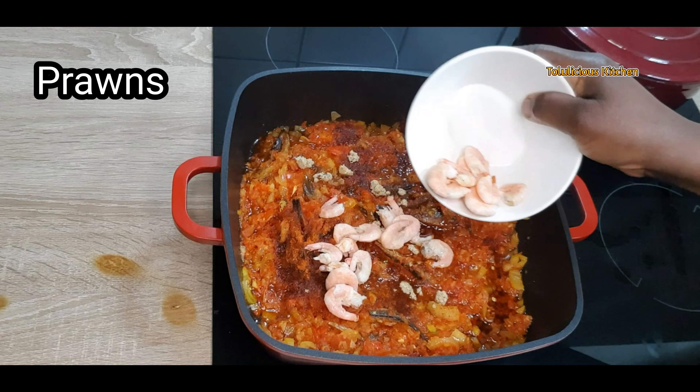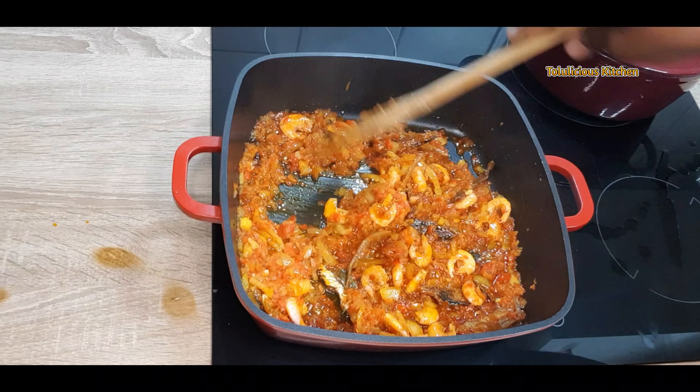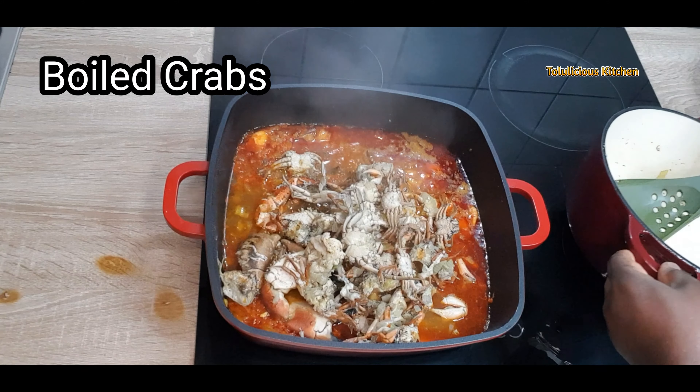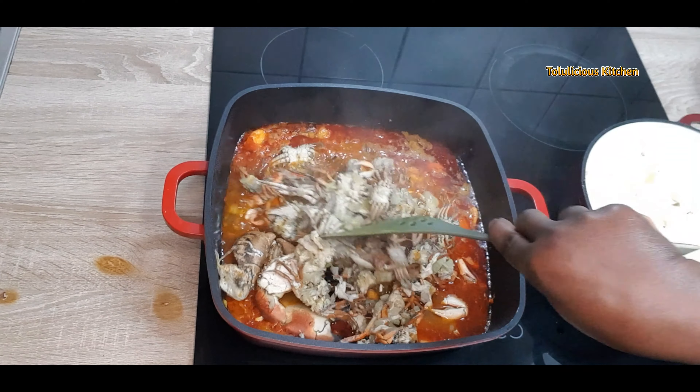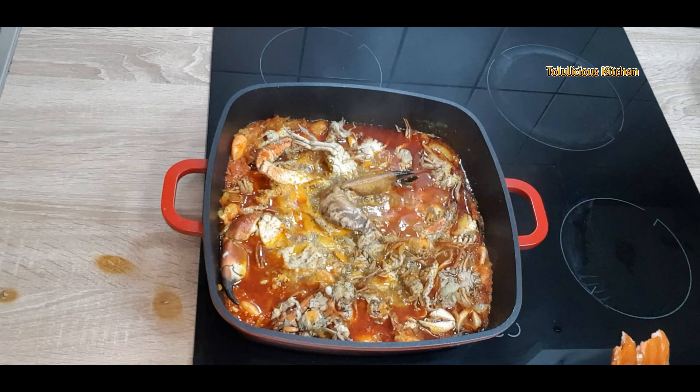If you don't want it hot, leave the chili powder aside. Now I've added prawns and some salt — not too much, because we'll still be adding more. Now add the boiled crabs. Remember we already added some salt when boiling the crabs, so gauge your salt carefully.